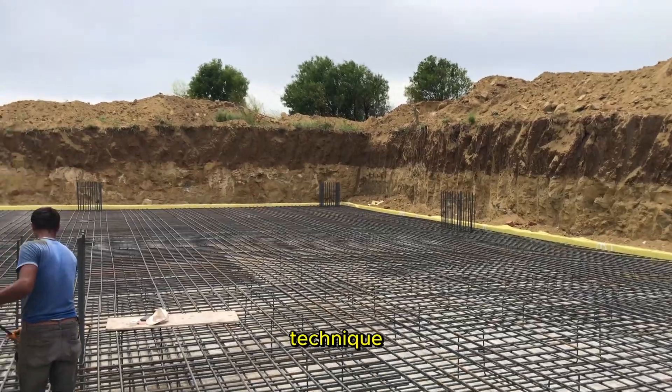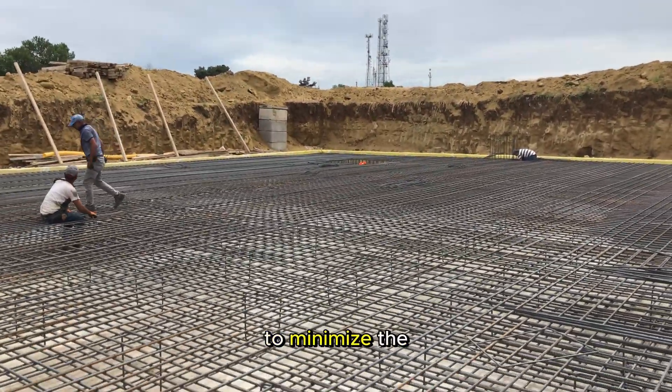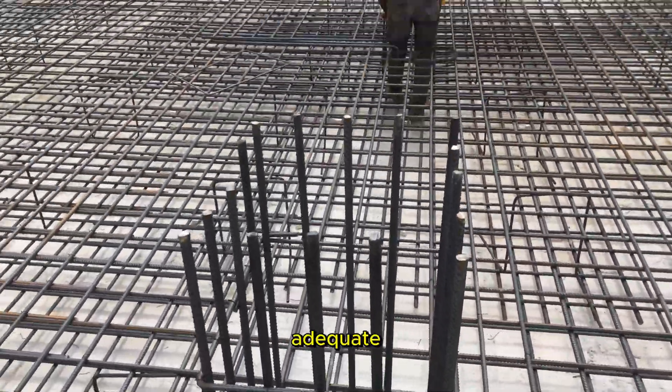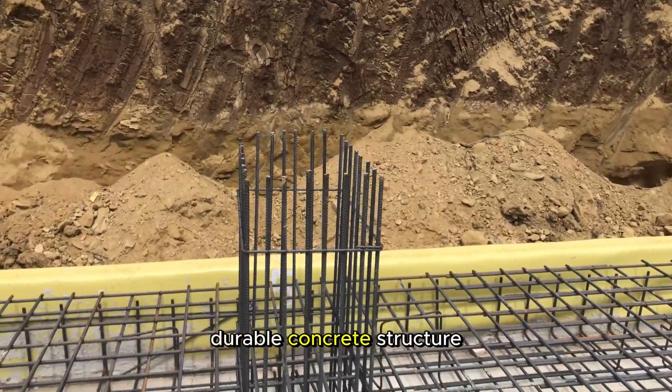Proper concrete pouring technique. During the concrete pouring phase, employ proper techniques to minimize the risk of air pockets and ensure uniform distribution. Adequate vibration and consolidation are essential for a dense and durable concrete structure.